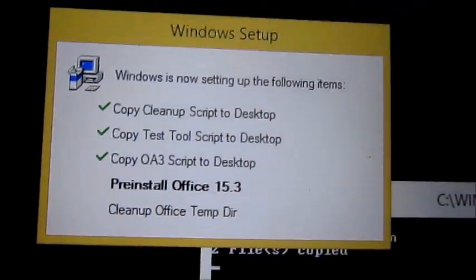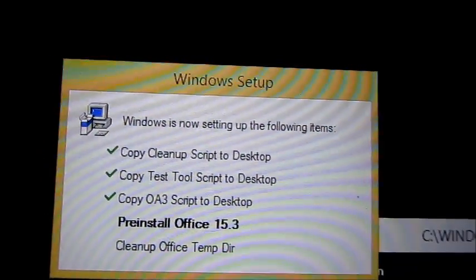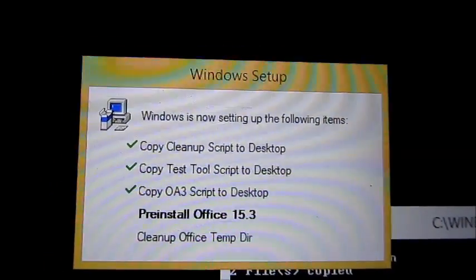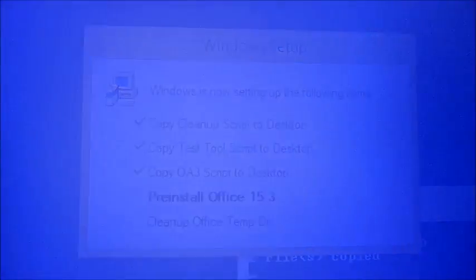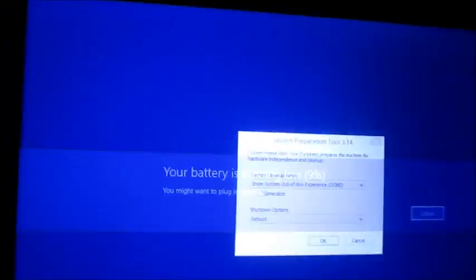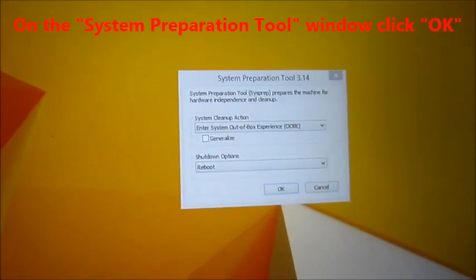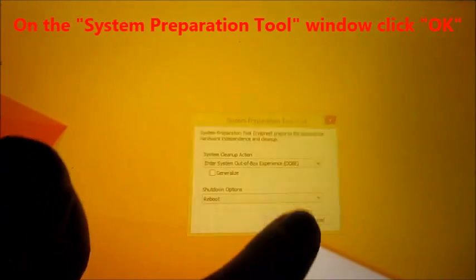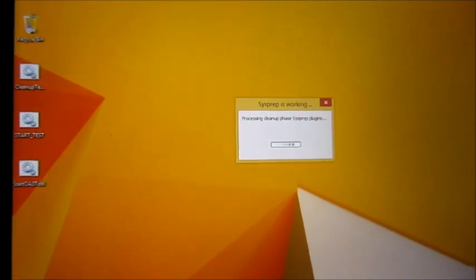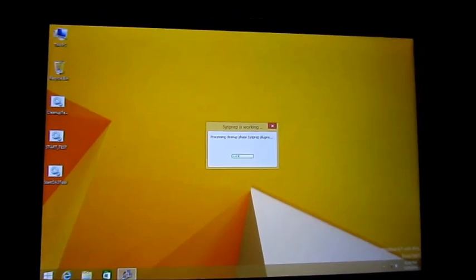Wait until Windows Setup is done installing. Once it is done, all you have to do is push OK. Windows should be ready to be used.